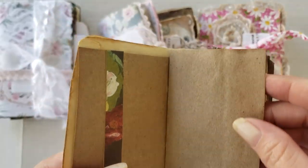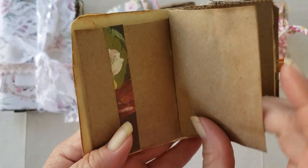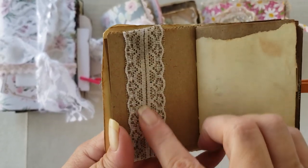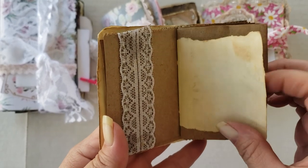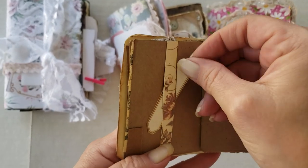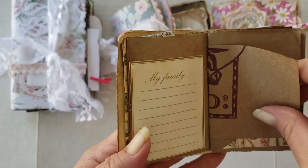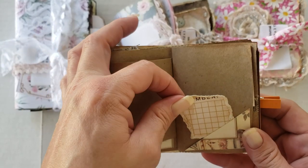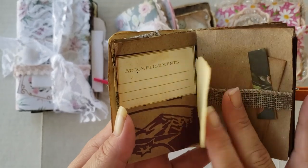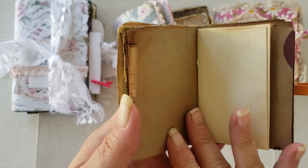I'm going to try and hold it up where you can see. This one is made out of a paper bag. There's some burlap and lace, some more stamping, a little belly band with a little tuck in there, a little piece of ephemera, and a little pocket there with a little piece of ephemera as well.